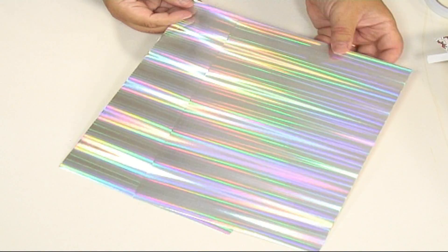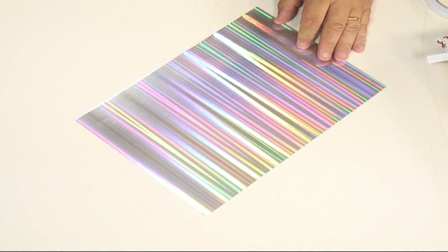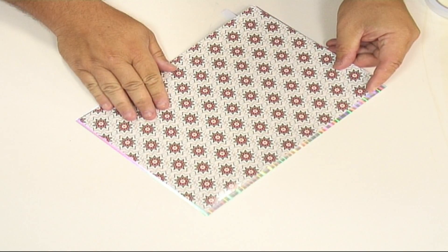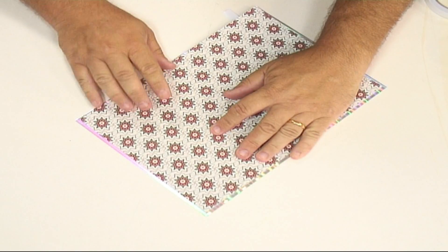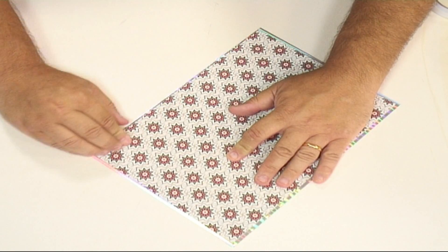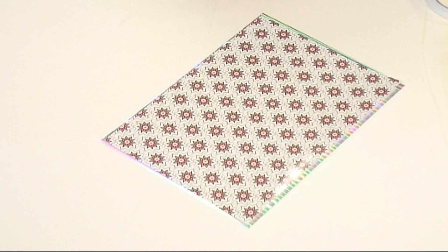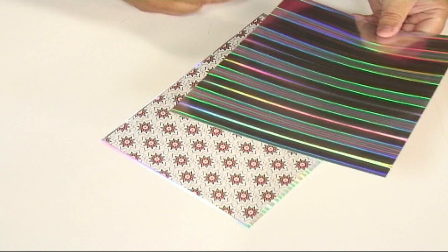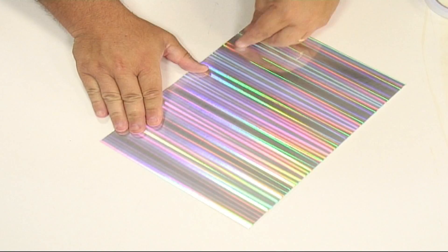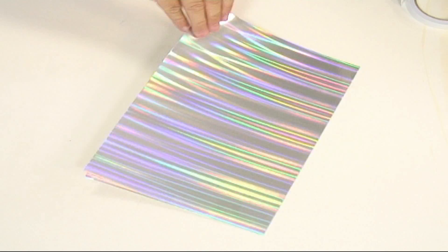For this card I'm going to take two sheets of holographic card. I've taken some background paper, cut it slightly smaller all the way around, and put some double-sided tape down one edge. I take that away and stick it down so it will still lift up to form a kind of insert. Next I'm going to put some more double-sided tape down the side and stick that down over the top, then crease it so it will be able to lift up and down.